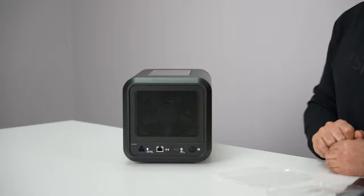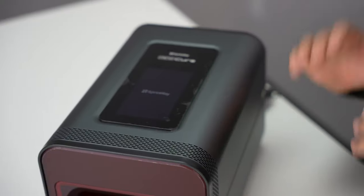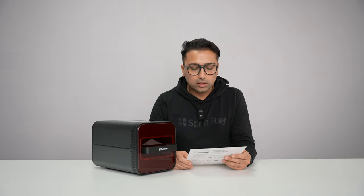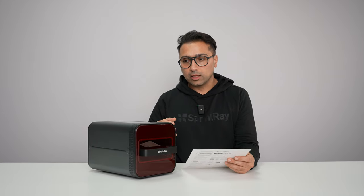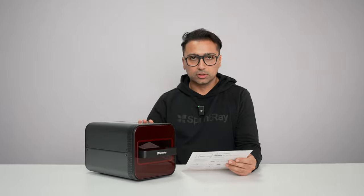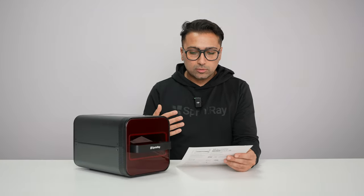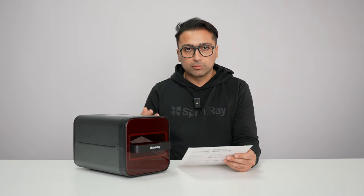And also the power button right here. Let's power this up. The system is powered on and booting up. Go to account.sprintray.com and create your account. This will help you connect your machine to your cloud account, which then helps you track and monitor the machine, as well as receive all the updates through that.